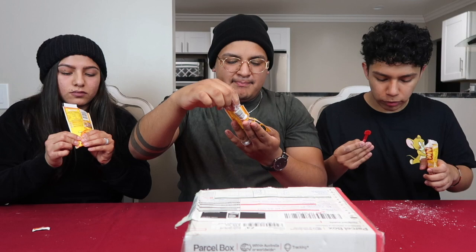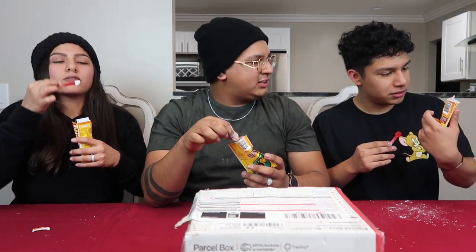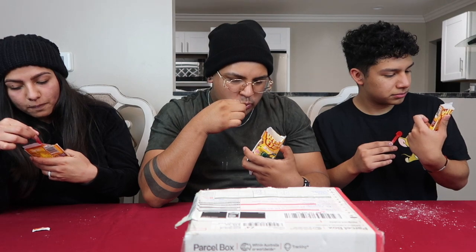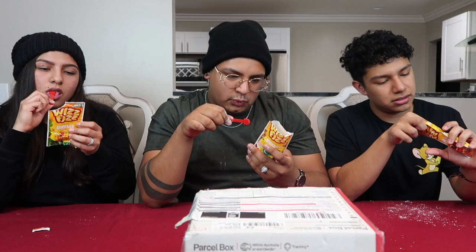It says 'enjoy a balanced diet,' so I'm guessing this is good for you. It looks like a little shovel. I think it's like energy stuff — it looks like snow. Are we supposed to mix this with water or something? It says 'drop in, take the dip.' It says 'fizz up your real world and share on What The Fizz.'